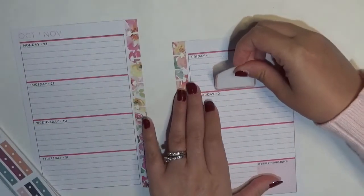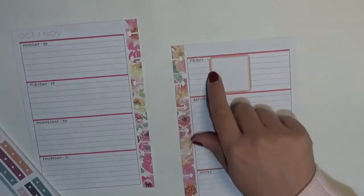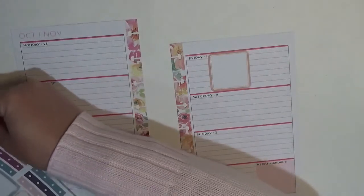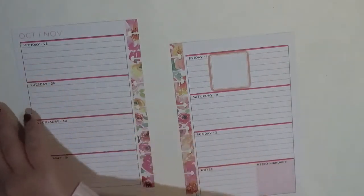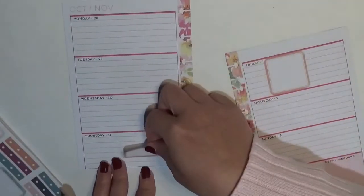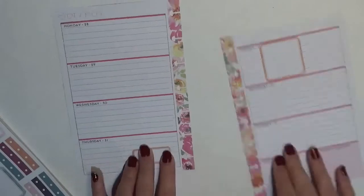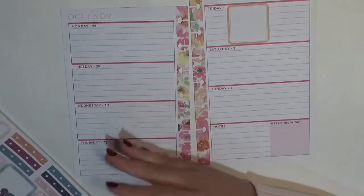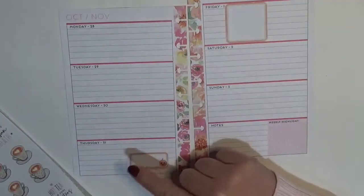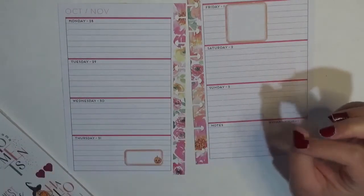We do have somewhere we need to go on Friday, so I'll stick a sticker right over here — I like to try not to cover up where it says the date. Then I'm going to take this box sticker with the jack-o-lantern and use it over on Thursday to mark off trick-or-treating. We live in Pennsylvania and it varies township to township what day you trick-or-treat, and luckily for us we trick-or-treat on Halloween itself, which is really exciting.